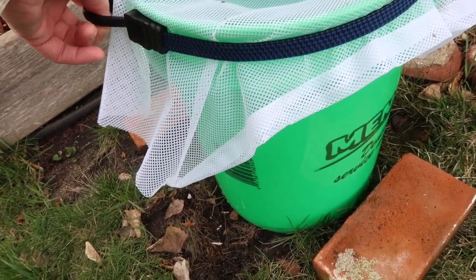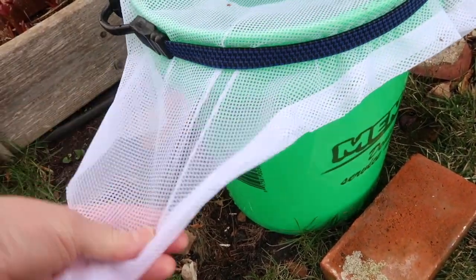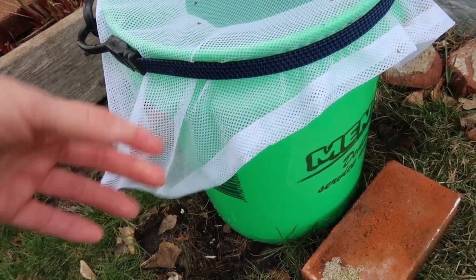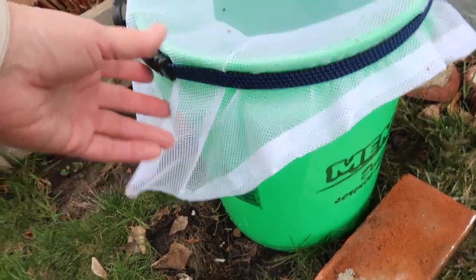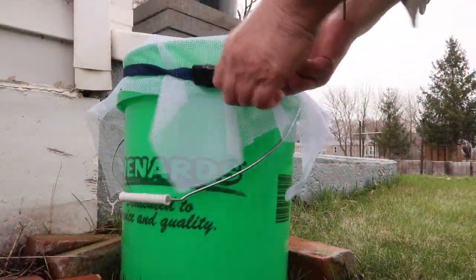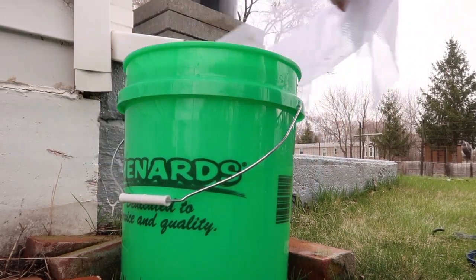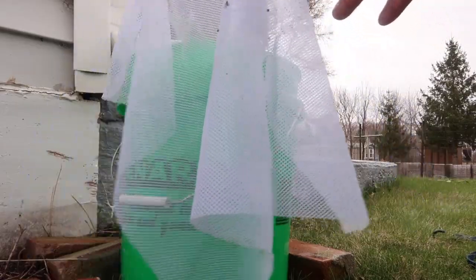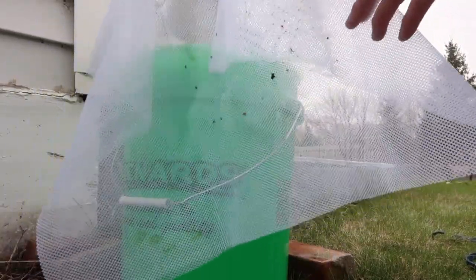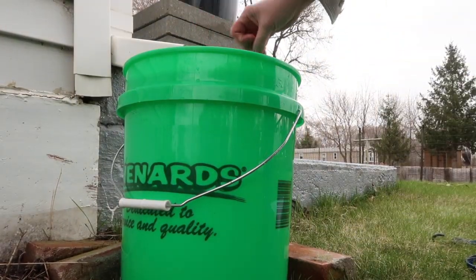I had a bungee cord here — you could use something else to keep this on. The laundry bag was big enough where I was able to cut it into four sections, so I could actually have four different catchments if I wanted to. Taking the bungee cord off, you can see that this has taken care of bugs, seeds, and different debris that came down off the roof, and I have wonderful clear rainwater.